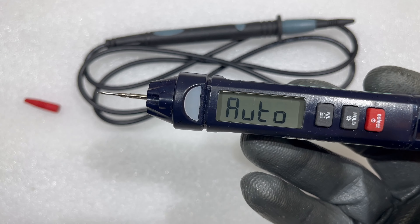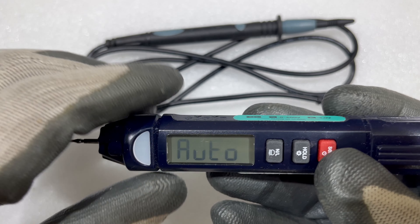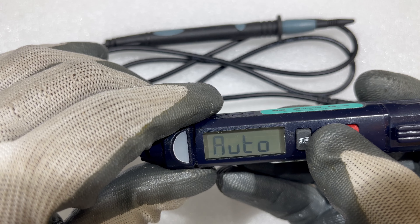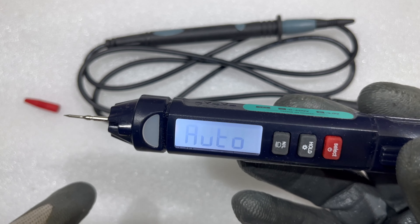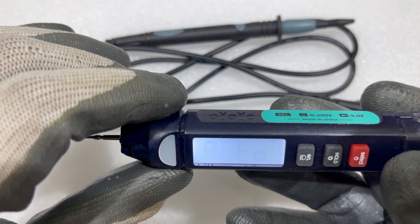There's a nice, decent display. Let me turn it on — it's on, and right now it's in auto mode. Let me show you the backlight also. I really like the white backlight, so in the darkness you will be easily able to read the values.